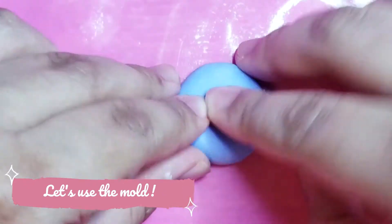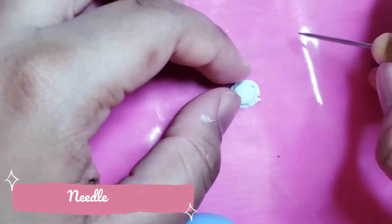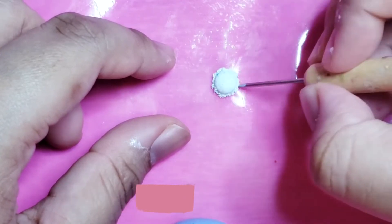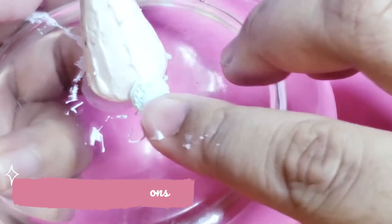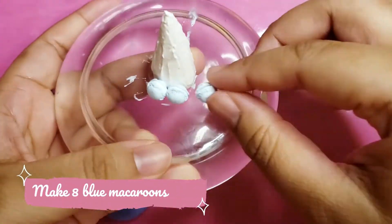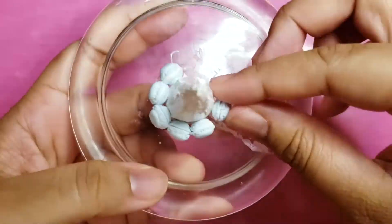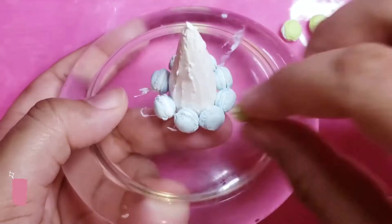Make two macaroon shells. Then add a piece of white clay on the inside. Let's put every macaroon together — I've added how many of them you will need per colour. I will leave you with a little bit of elevator music to complete this part.